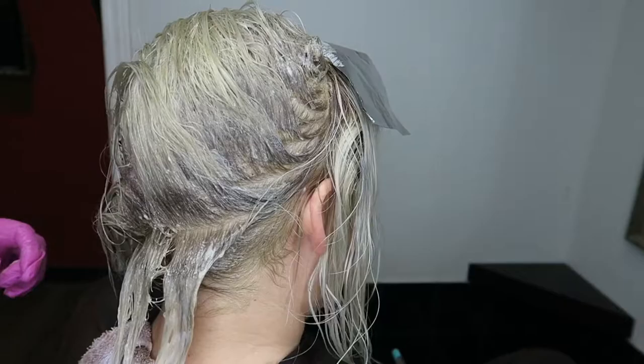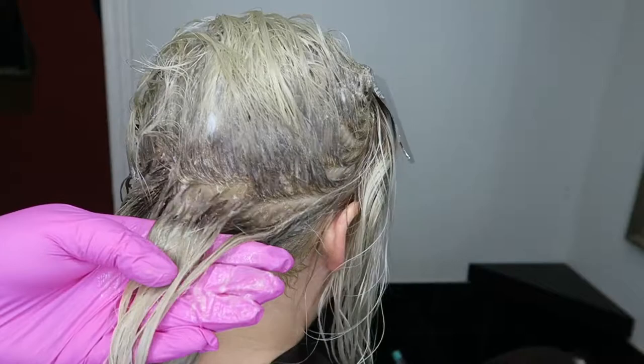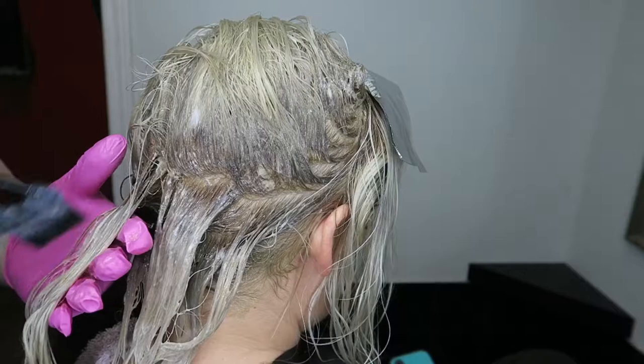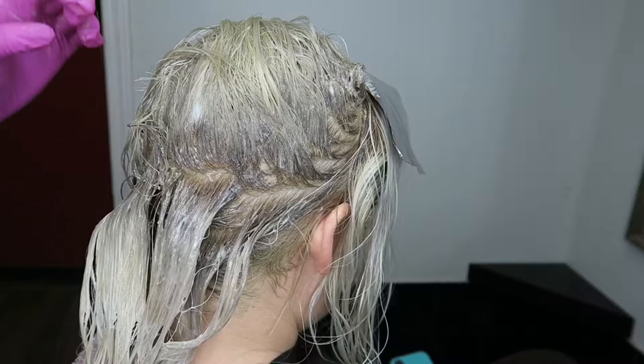Now I'm going to show the blend and transition line. Now that we have the 7B on the roots, I'm going in with an ABG — which is a gold series — kind of like a champagne color. That's what she was going for: an iridescent, believable blonde with a little bit of a golden undertone but not too gold. The ABG series is ash gold, so your ash is going to be your primary.